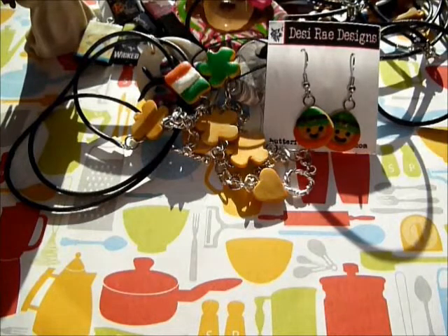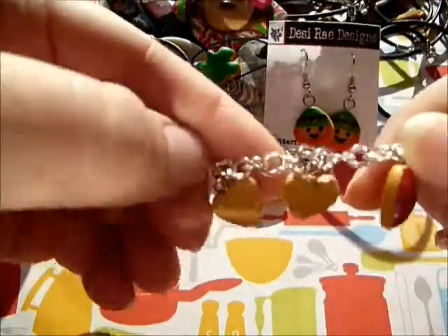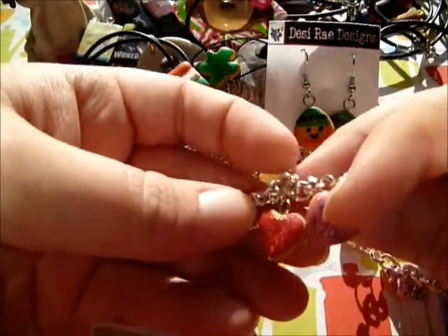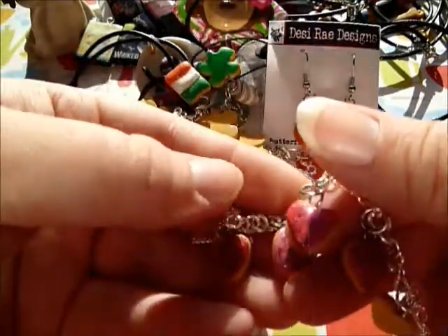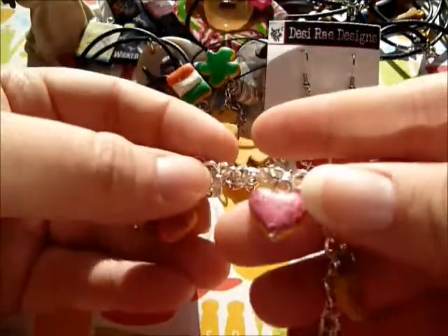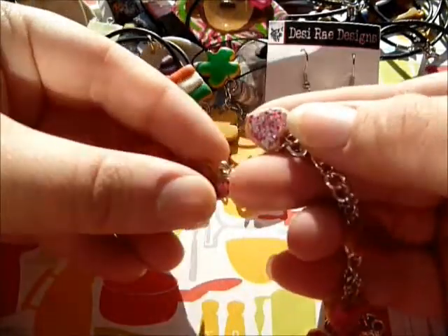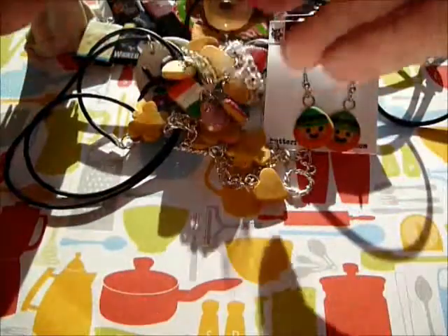I also have one with heart cookies on it. They've got micro marbles and glitter so they're really, really pretty, and they come in a few different colors. That's another bracelet.